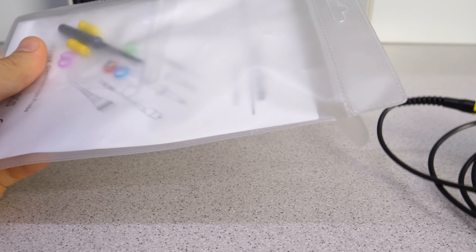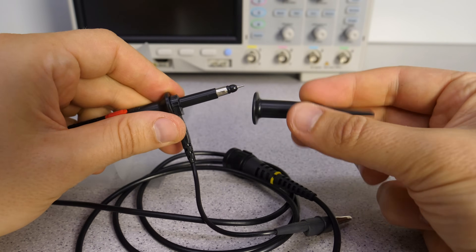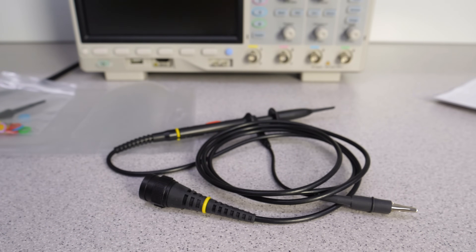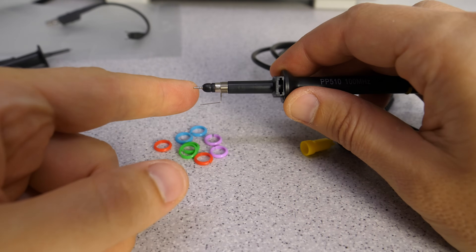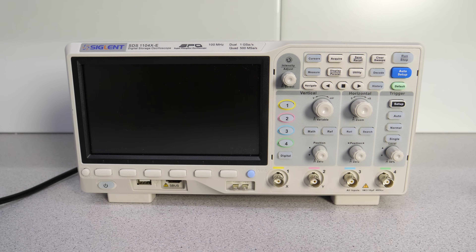The probes come with a characteristics sheet and, as we would expect at this price point, are of basic quality. However, they are good enough for anything I am doing in my lab. We can switch between x1 and x10. Included are some color rings, a short ground spring, some caps for better aim, and a small screwdriver to adjust the probe compensation.